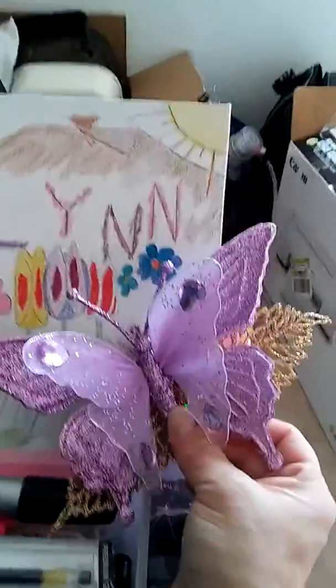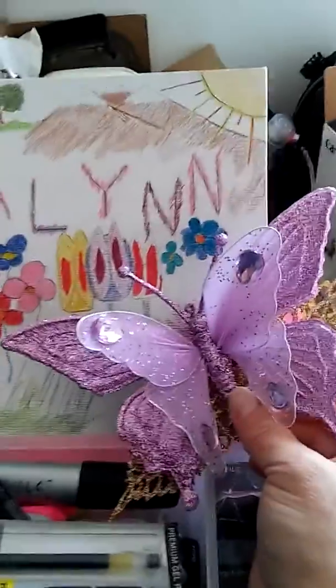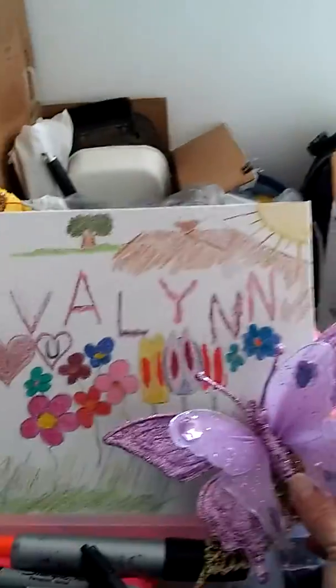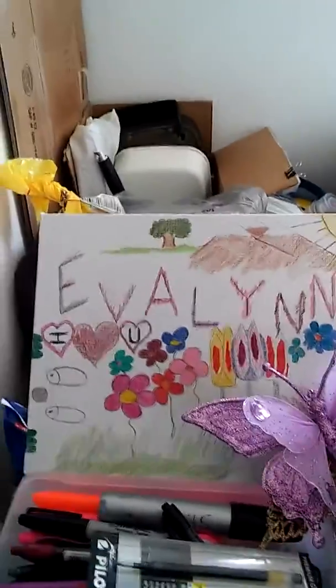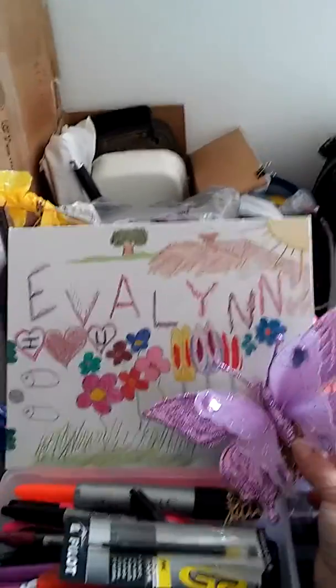I'm trying to fix the feather, the wing, whatever, and I dropped the phone which ended up stopping it, so I had to start a whole new one. So this is it — to be continued.